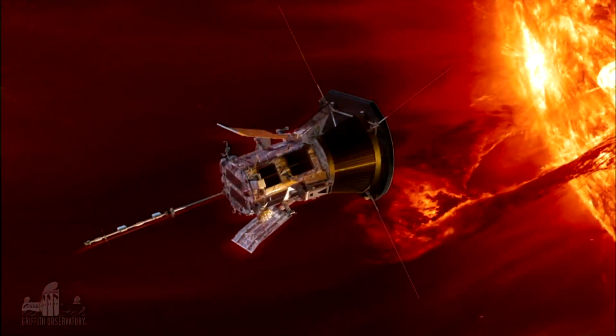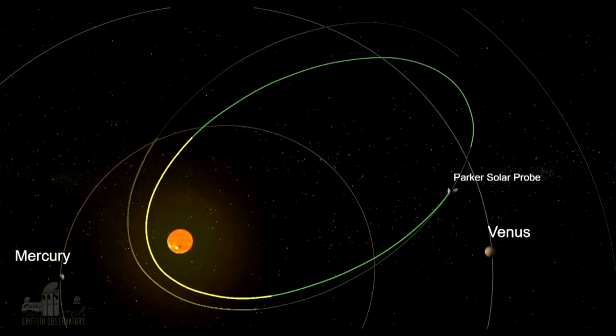Now, the Parker Solar Probe is designed to study the sun's atmosphere, which is called the corona, which means it has to fly very close to the sun to see what the environment is like. Eventually it will fly as close as 4 million miles from the sun, traveling at the fastest speed any spacecraft has achieved — roughly 430,000 miles per hour. The Parker Solar Probe has an orbit that takes it close to the sun to study its outer atmosphere, then out to just beyond the orbit of Venus, a roughly three-month orbit.